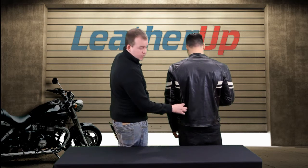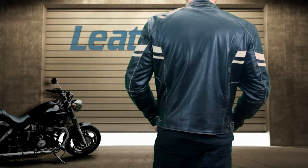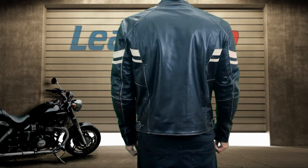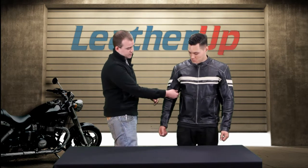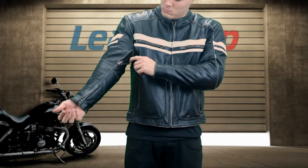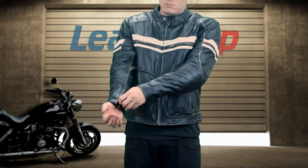On the back we do have two vents. That means this jacket is going to be really comfortable when you're riding in warmer weather. Go ahead and turn around. Speaking of vents, you also have two vents right here on the sleeves — either sleeve.